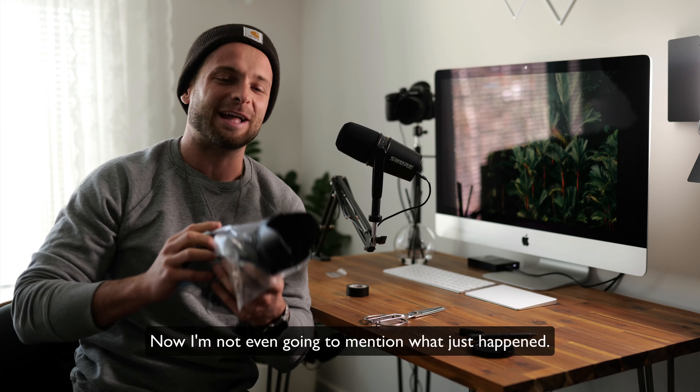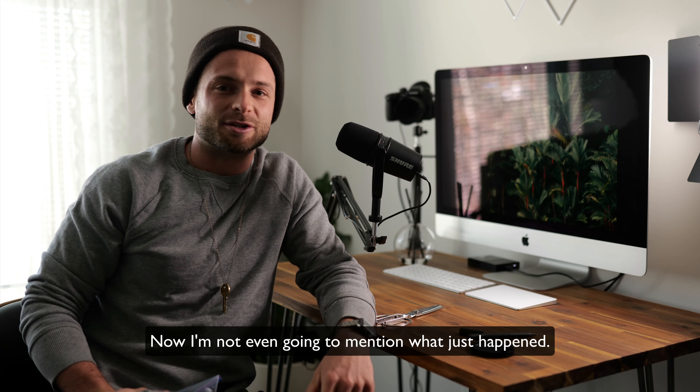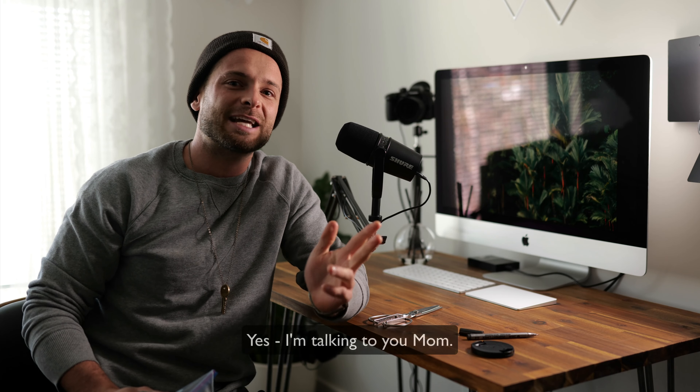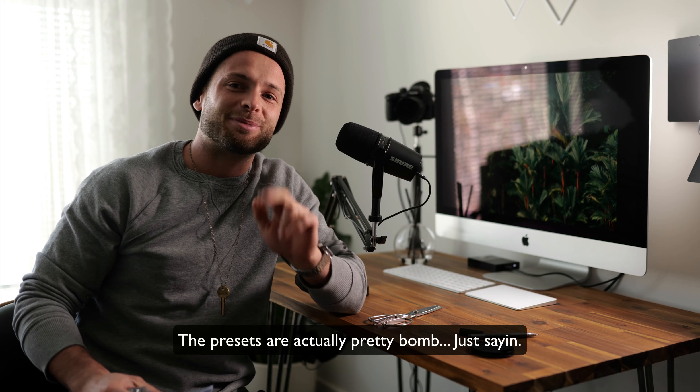All right, so I hope this video was helpful and maybe it can keep your camera a little bit more dry on your next wet weather excursion. If it was, do me a favor — can you hit that like button, leave a comment below, and make sure to subscribe if you want to stay up to date with more cool hacks, tricks, and tutorials. We'll do all sorts of cool stuff, and if you want some free presets, hit them up in the link description below. I'll see you in the next video — in the meantime, create something awesome. Peace.